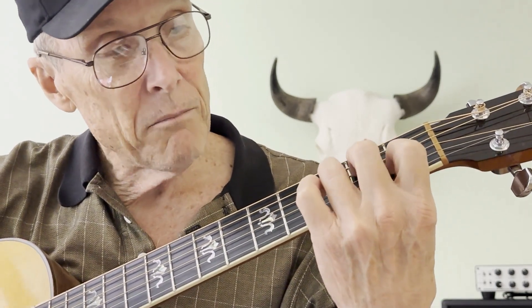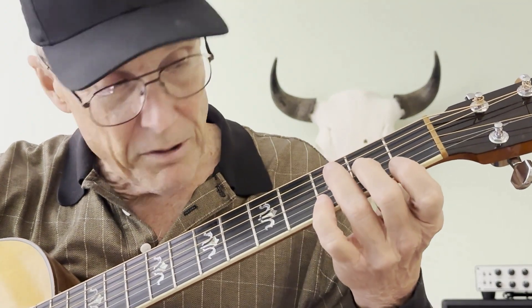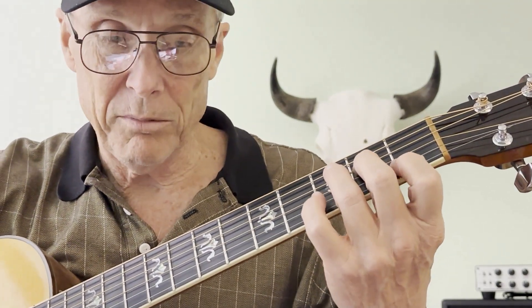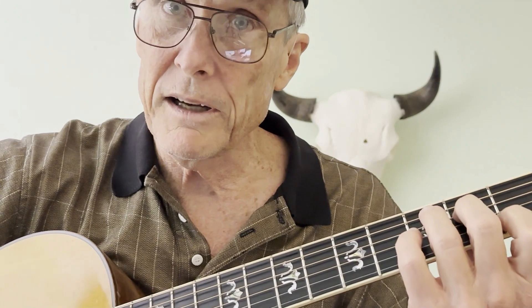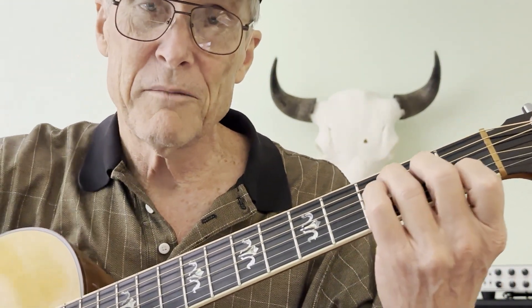I need to get my hand position right — my knuckles need to be above the fretboard. If your knuckles are behind the fretboard, you've got a problem. You are never going to be a clean player if you're playing like this. We've got to go straight down.